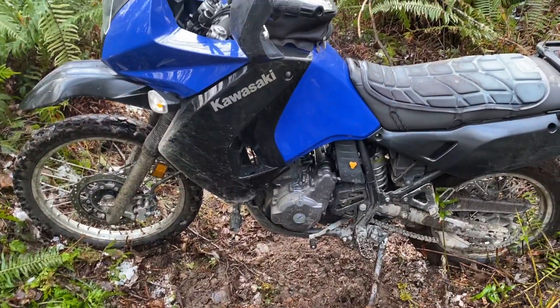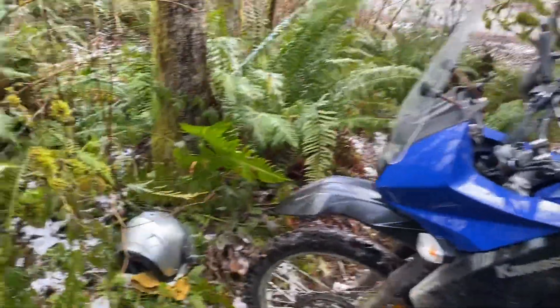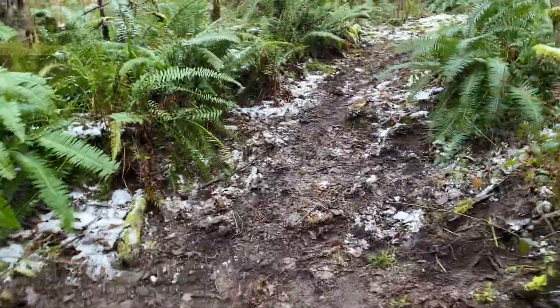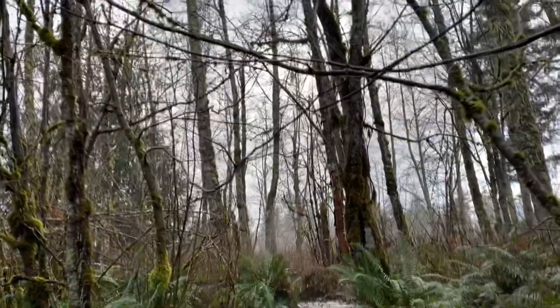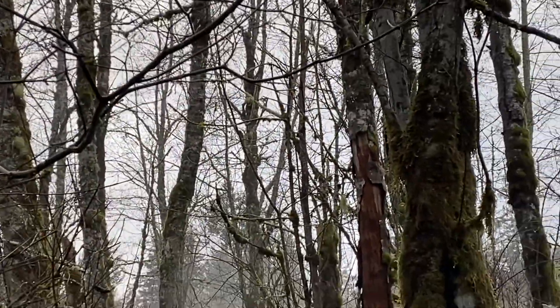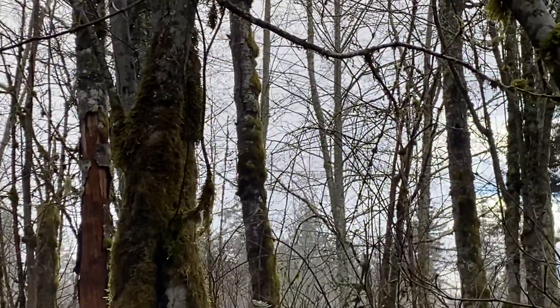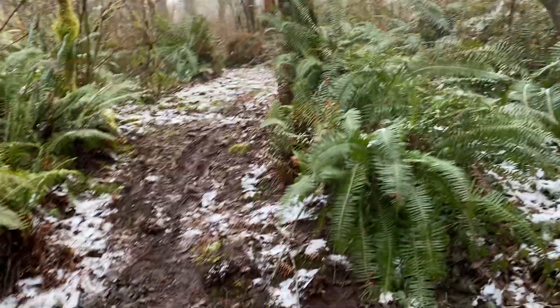What's up everybody, Eric of Soul Box. I'm out on my KLR today and I am stuck. I was trying to get up — there's some power lines up here and I found this little access trail that goes around a gate. You might be able to see the power lines running through the trees up there, and you can just barely make out the tower up there.